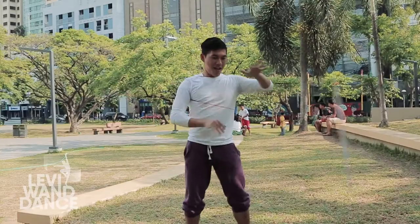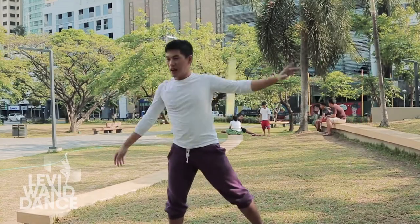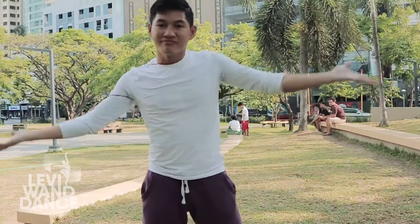Hi Wonders! Welcome to Levy Wand Dance. I'm Ehrlich. If you're a long string levy wander, you may have experience being stuck in a cycle of body wraps. This is when you do a body wrap, stall it, and then unwrap only to do another body wrap in the other direction, again and again. In this video we will explore different ways of how we can break out of this wrapping and unwrapping cycle.